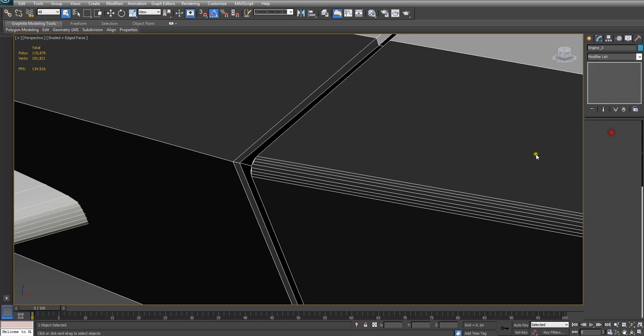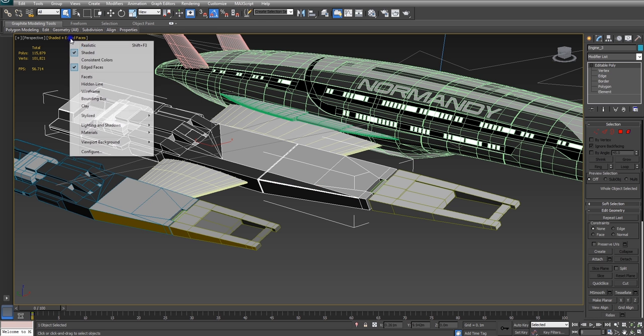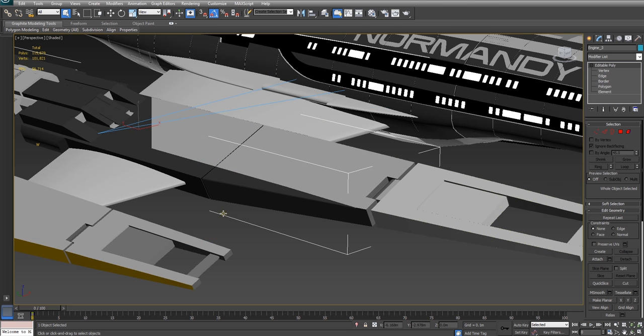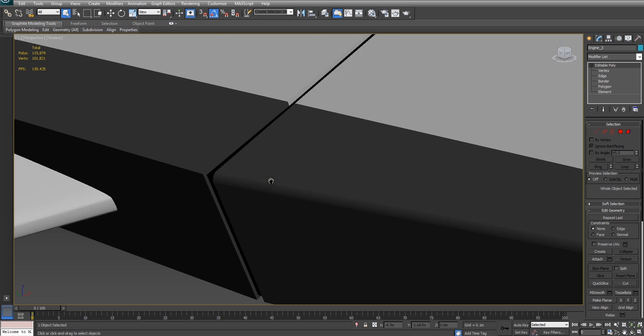All that's left now is to apply the correct smoothing groups. So now that I've applied the smoothing groups, let's take a look and see if it actually worked. There we go. As you can see, we've actually been left with this really lovely curve that looks almost the same as if chamfering had actually worked properly the first time.